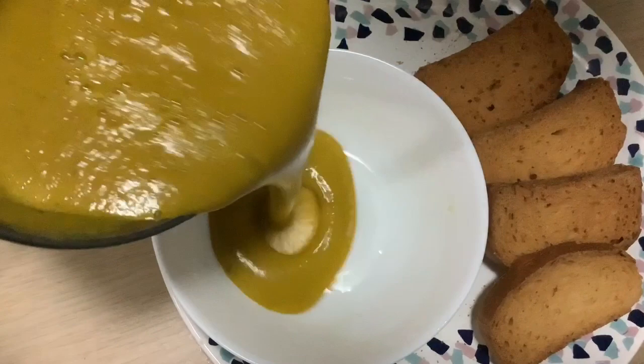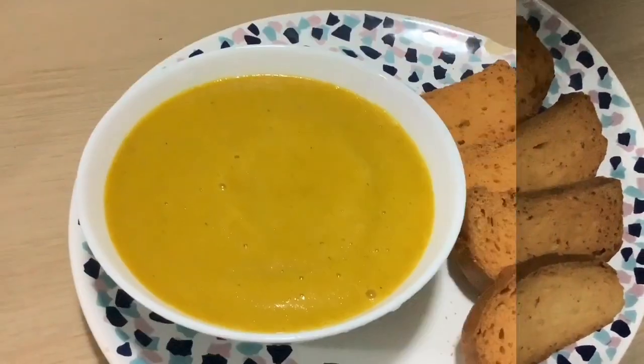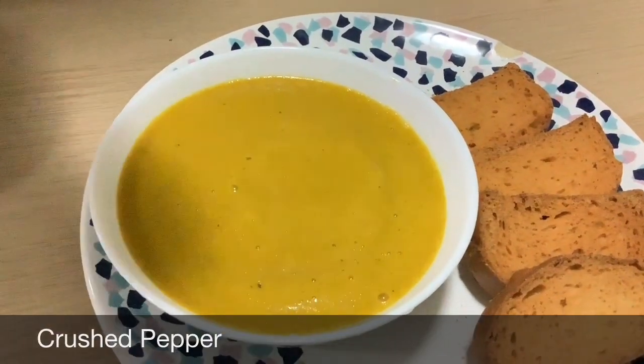I will serve the soup in the bowl. Put the pepper in the water.